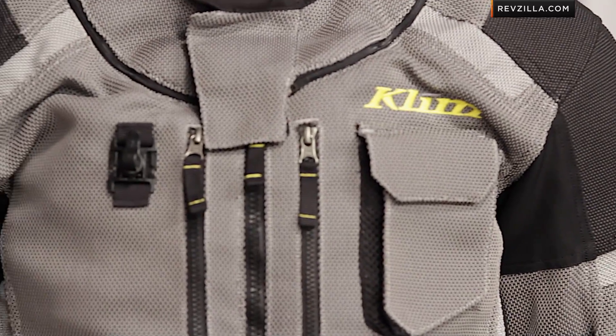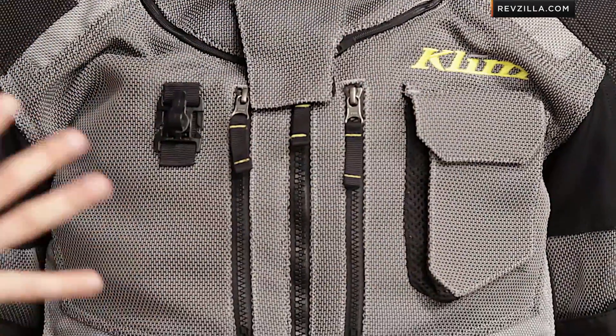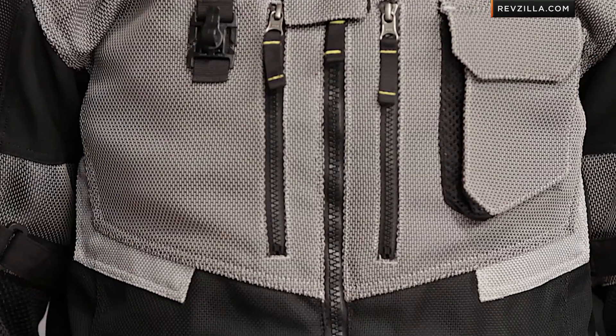You'll see stretch under the arms, in the elbows, and in the areas on the back. Other carbonite mesh panels run across the midsection. There's one color available — the silver version — and notice it ties together nicely with the pants. Keep in mind, this is top of the food chain type of stuff.